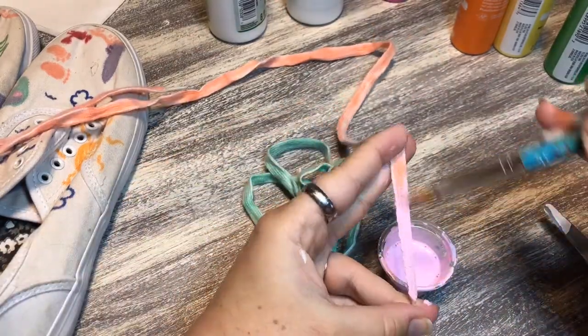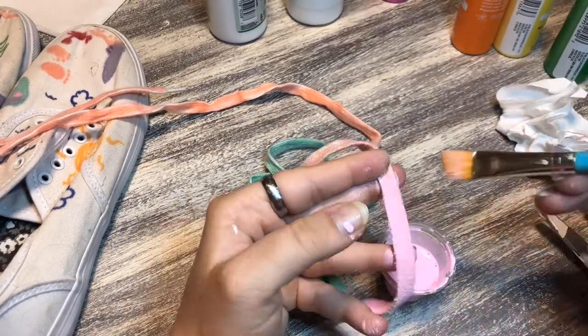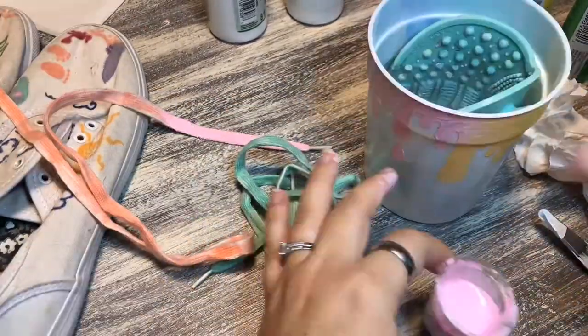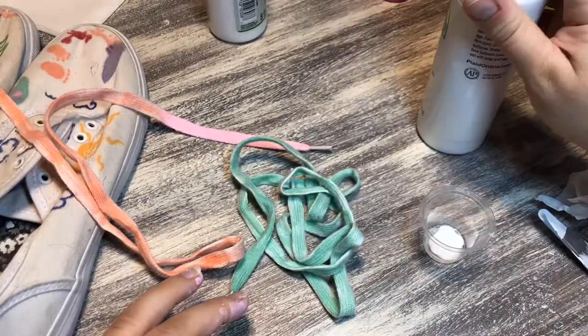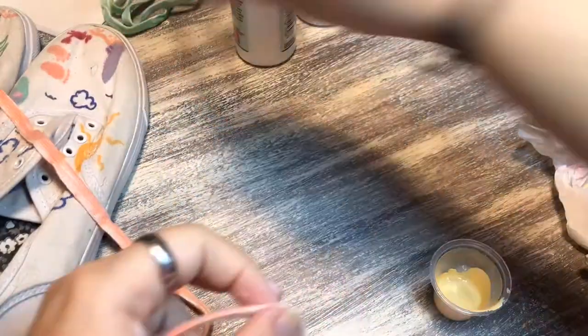So what I did is I bought something called textile medium, or fabric medium — that's literally what it's called. You mix it in with regular craft paint and it makes it a fabric paint. That's what I decided to use, and I just love pastels. It's always hard for me to choose colors.